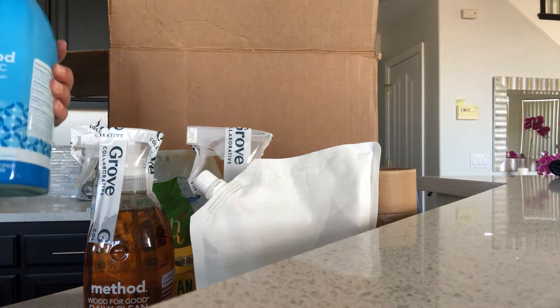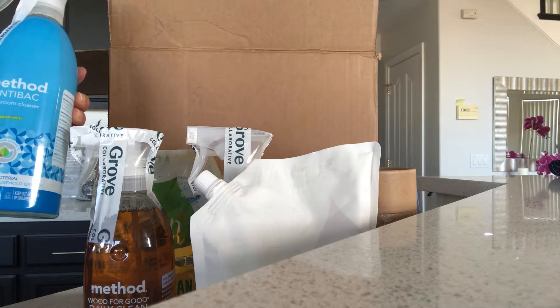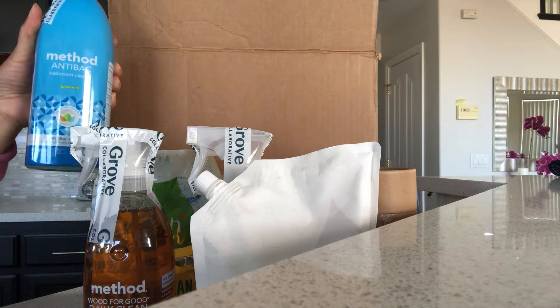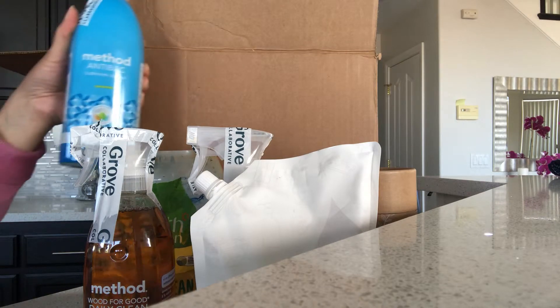I love this stuff — it's the Method antibacterial bathroom cleaner in spearmint. I use this on my countertops, on the toilet, and on the shower. It works absolutely amazing and it's healthy — there are no harsh chemicals in here.